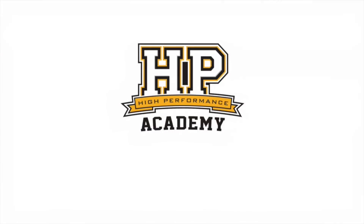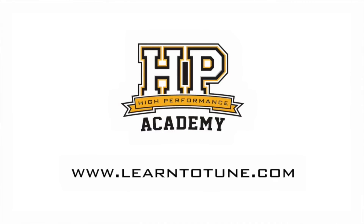We're all about anything that's going to make it easier to get cars going faster around the track, so thanks for giving us some insight into that product, Pierre. No problem, my pleasure. For online tuning courses, visit learntotune.com.